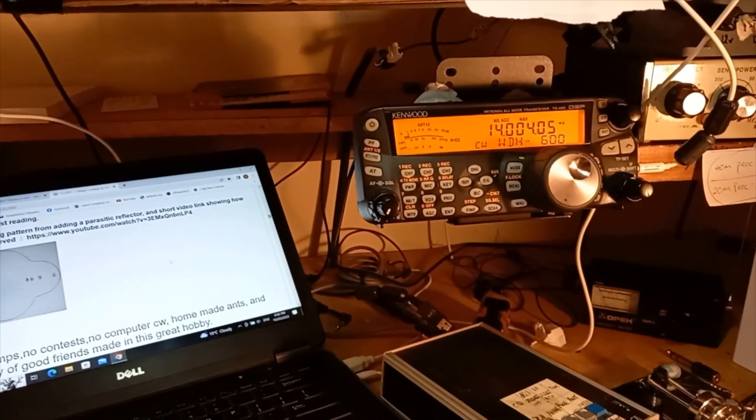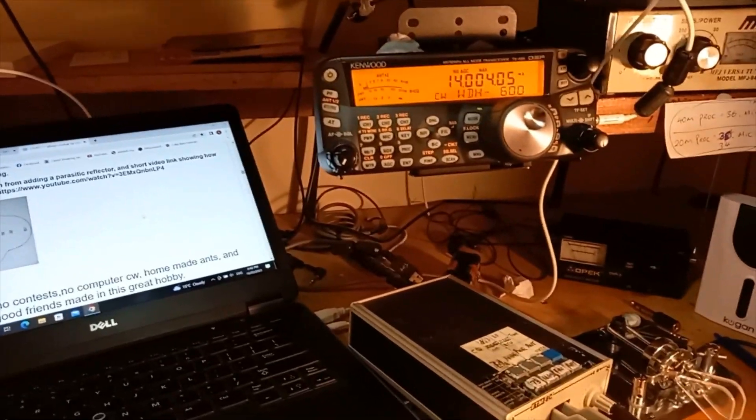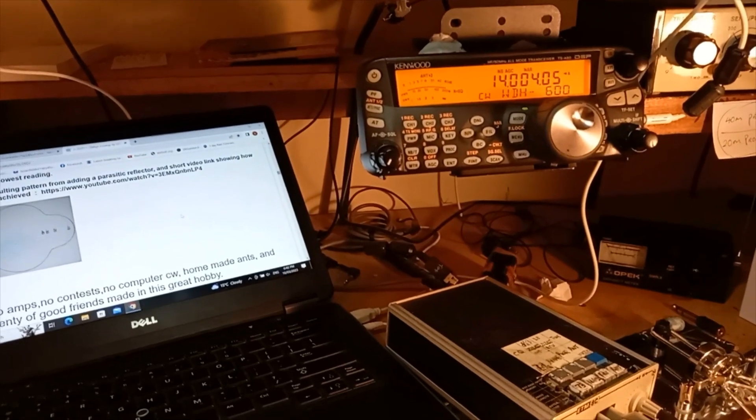Hi, this is ZL3XCJ — Zulu Lima 3 X-ray Charlie Juliet — Brian in the shack. I'm just going to do a short video here with a bit of an update from the previous video.